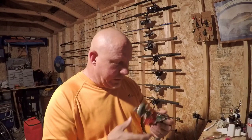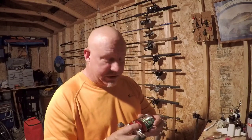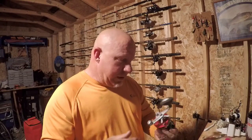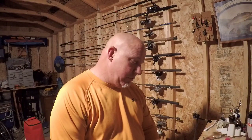But guys, these are a pain in the butt. When they get wet they have to be completely broken down because they are not a sealed reel, and they're just not really built for saltwater fishing — they're built more for freshwater, big lakes. They're a great reel, but they're expensive and they're a pain to take apart.